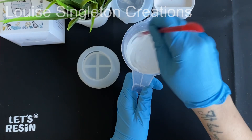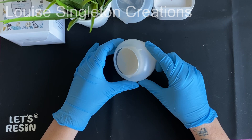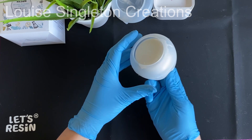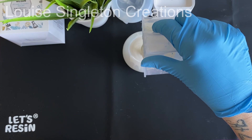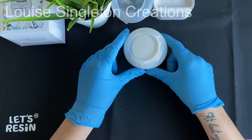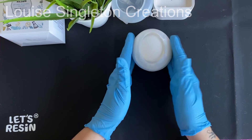By the way, do you like my new silicone mat table protector from Let's Resin? It wipes down really nicely and it's great for protecting my table. Once the Aquacast was mixed I poured it in just a little bit at a time. The thing I like about these kinds of moulds is they're not solid — they have a cavity in the middle, so you can get your fingers inside and squeeze all the way around the rim to get rid of any trapped air.